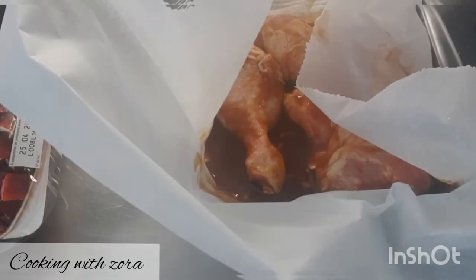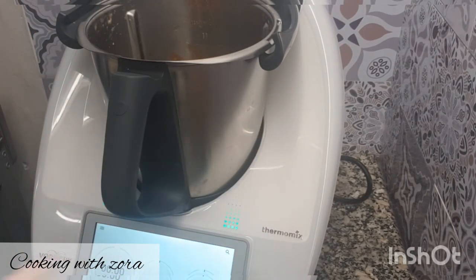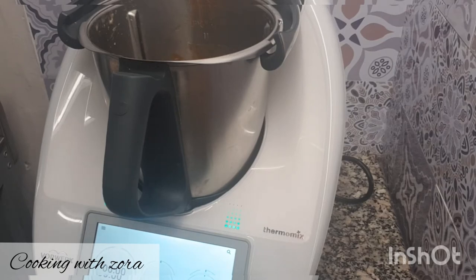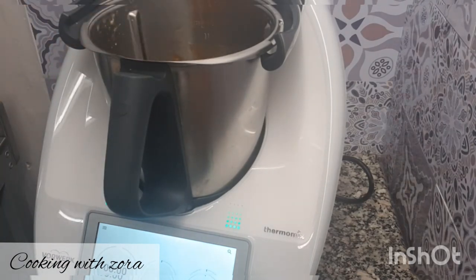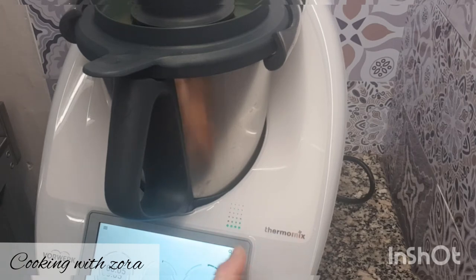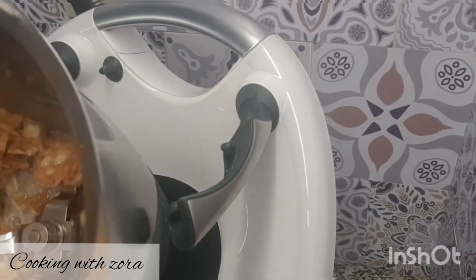Nous allons passer à la marinade de nos brochettes de poulet. Cette fois-ci, on passe en mode manuel — je ne vais pas prendre la recette de Cookidoo. Je vais vous montrer que vous pouvez passer en mode manuel avec votre propre recette. Je mets deux oignons à l'intérieur du bol que je n'ai pas lavé — c'est encore meilleur avec les petites marinades qui restent. On ferme et on fait 5 secondes vitesse 5, puis on racle les bords.